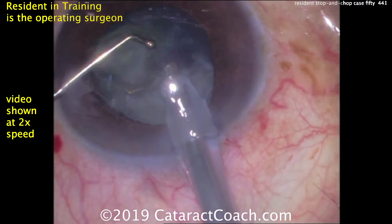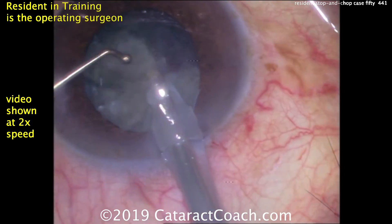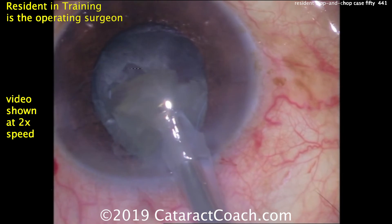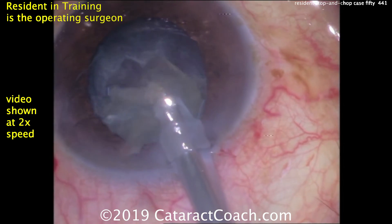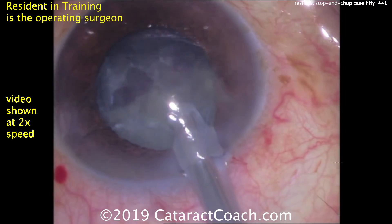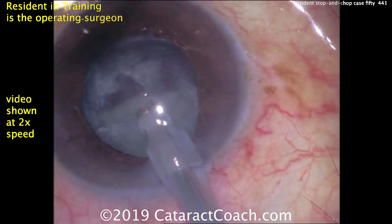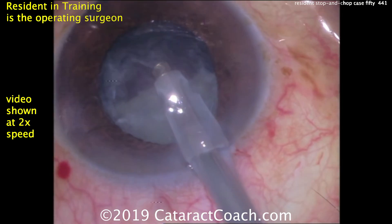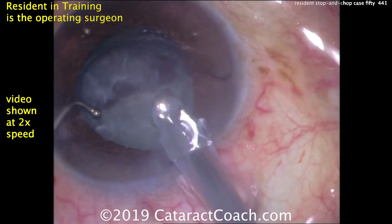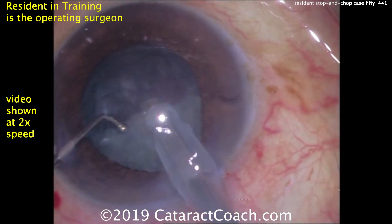Stop and chop was first described by Paul Koch from Rhode Island, USA. His idea was to make a central groove in the middle and split the two halves — much like divide and conquer — but then instead of doing four quadrants with grooves, you bring up each hemi-nucleus and phaco-emulsify it, using the chopper to break it up. The first half is gone with a nice rotation, using the chopper to bring the second hemi-nucleus in front of the phaco probe.